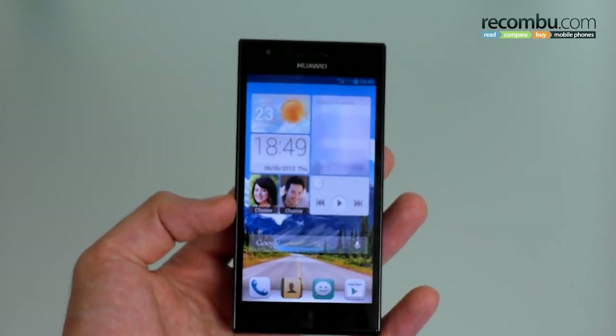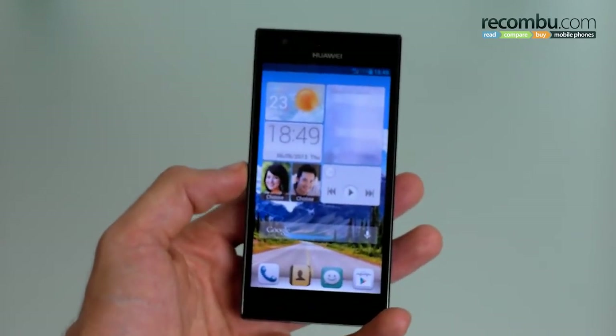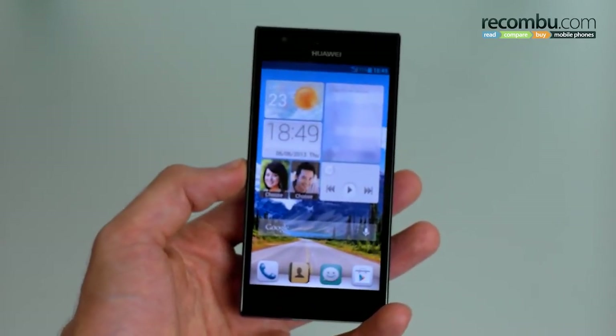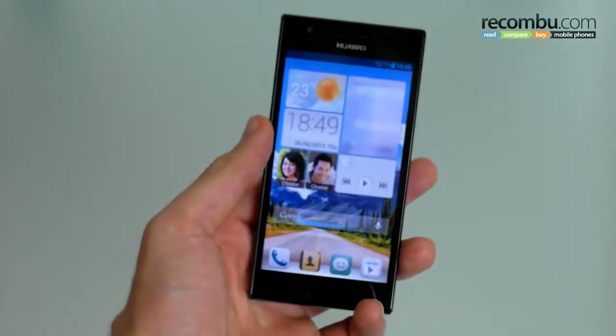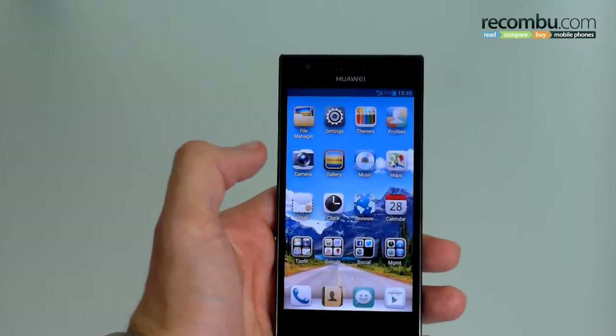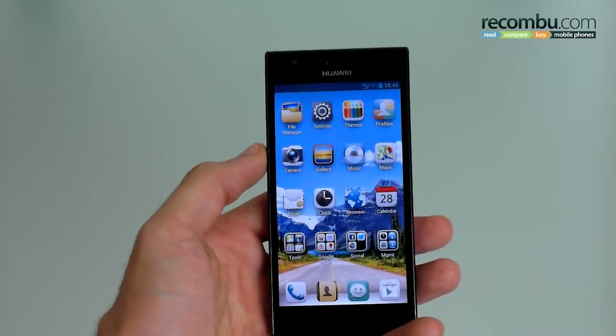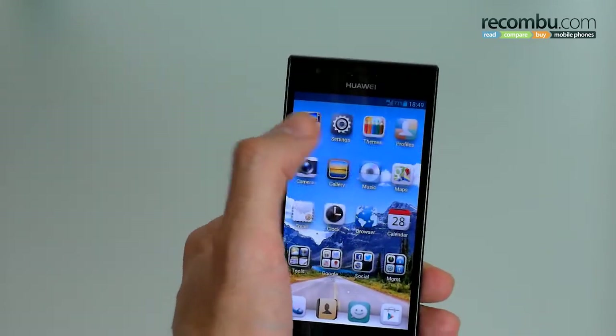Looking inside the screen you've got Huawei's Emotion UI on top of Android 4.1. It isn't the latest version of Android but you're not really going to notice because Huawei has skinned this thing so heavily. That means shortcuts, widgets, folders — pretty much that is the entirety of the user interface. Oh, and we forgot themes.